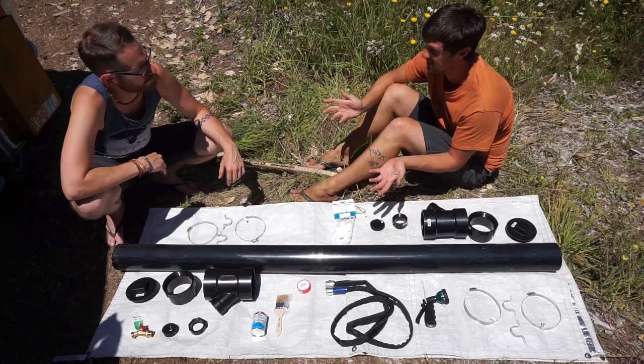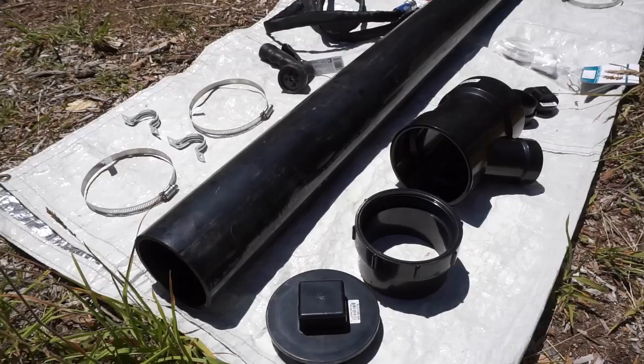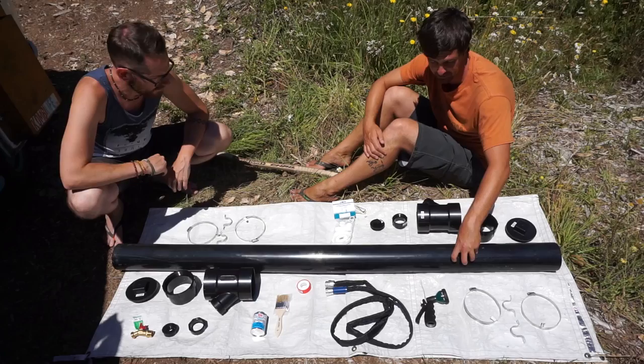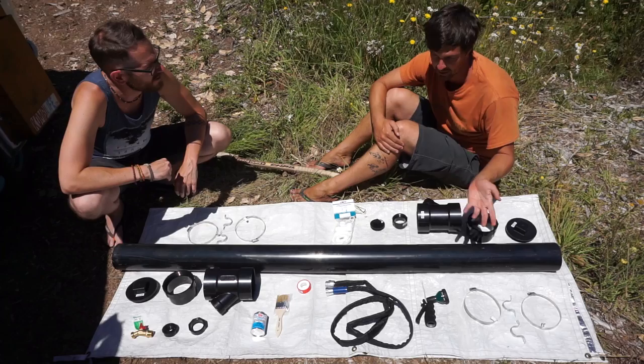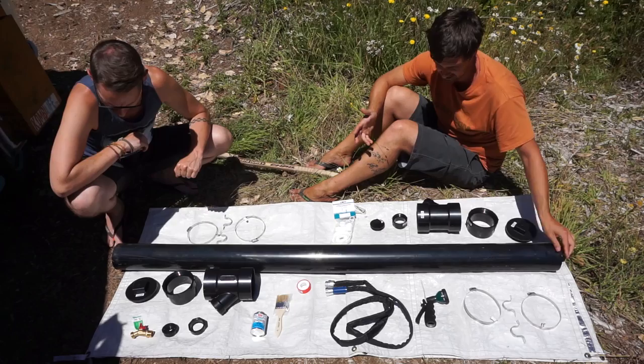The idea of this rack-mounted shower is that it's made from parts available from your average hardware store — places like Home Depot. Just to note, there'll be people watching this all around the world, so all of these parts might not be available everywhere. I couldn't get all of this stuff in Mexico and built different versions of a rack-mounted shower out of PVC piping in various countries through Latin America. But in Canada they have a lot of stuff.